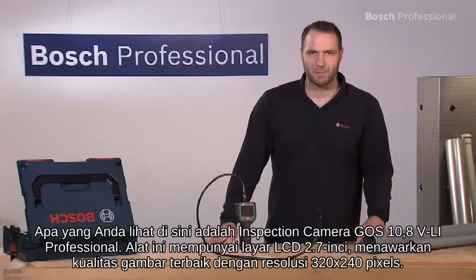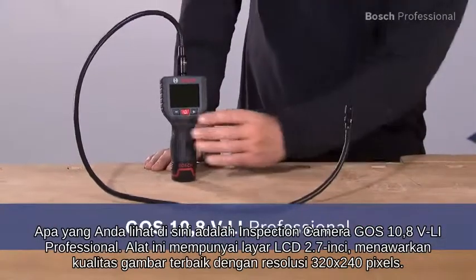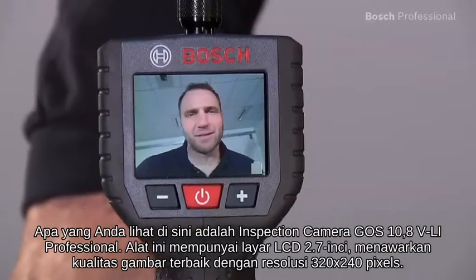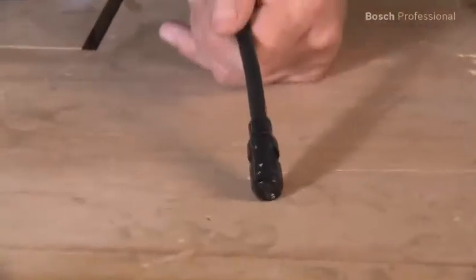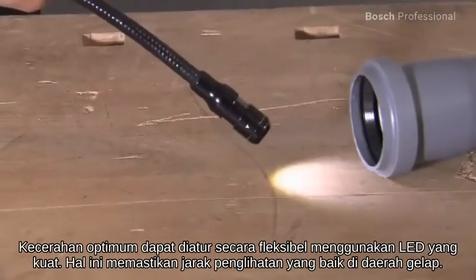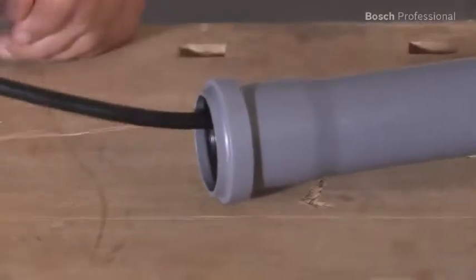What you see here is the inspection camera GOS 10.8 VLI Professional. It has a 2.7 inch LCD display offering the best picture quality with a resolution of 320 by 240 pixels. The optimum brightness can be flexibly set using the powerful LED, ensuring good visibility in dark areas.